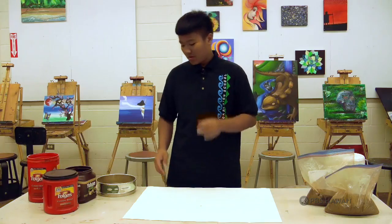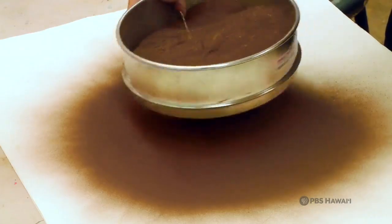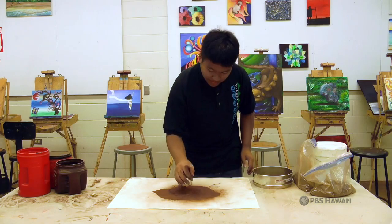Now, the first step we're going to do is filter our red dirt. So I'm going to use a 200 micron sifter to get the smaller particles to make a smooth and even paint. Once we finish sifting or filtering our red dirt, we will have a nice and smooth pigment that I'm going to put in a jar for safe keeping.